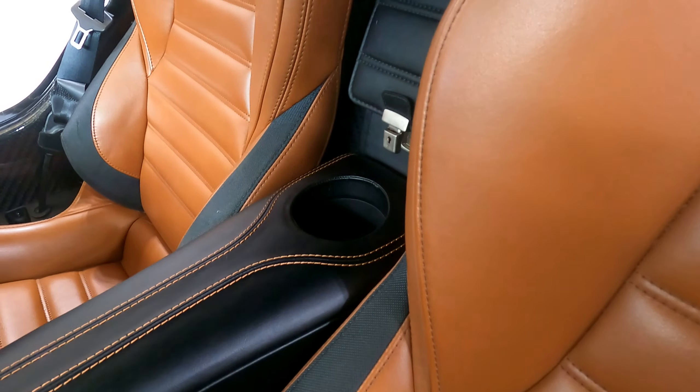As we walk through, you can see we matched the double stitched pattern right along the center of the console that runs around the cup holder and down towards the bottom. We made sure to keep the cup holder so you're not losing any features that you would normally use.